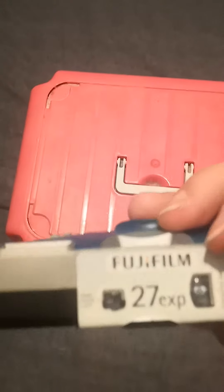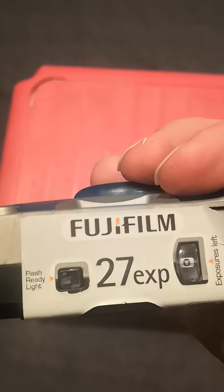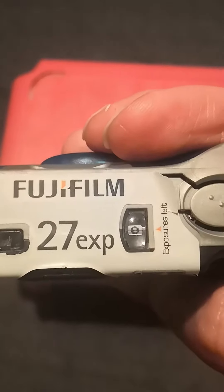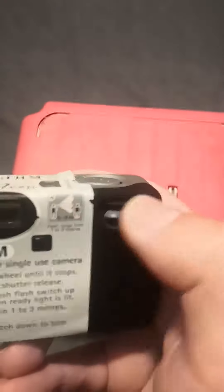Here's the top of it. There's the flash — the red light doesn't work anymore.